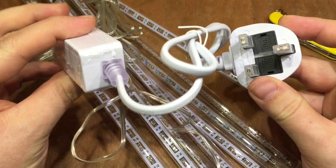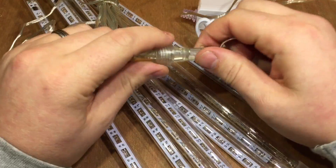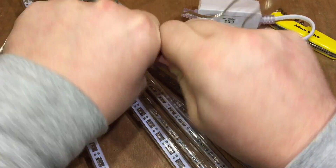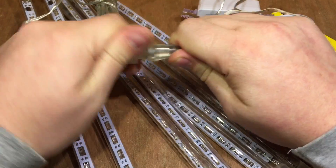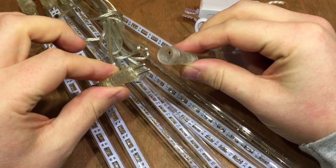I prefer to use 12 volts or less. Further down the wire there is this connector, and the same as on each of the meteor lights there are just two pins.